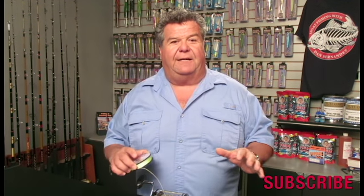The Spectra will never break, but I'd be afraid to pull the hook out of the fish because there's no stretch with it. With a little bit of mono or fluorocarbon on there, you get that stretch — it's a little bit safer when fighting a nice fish so you don't rip the hook out.